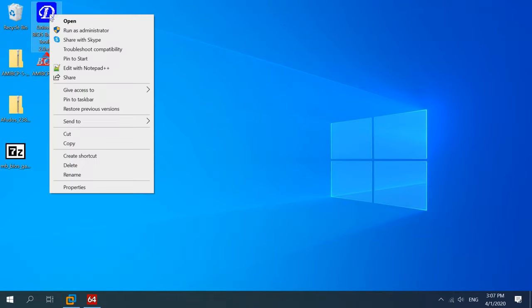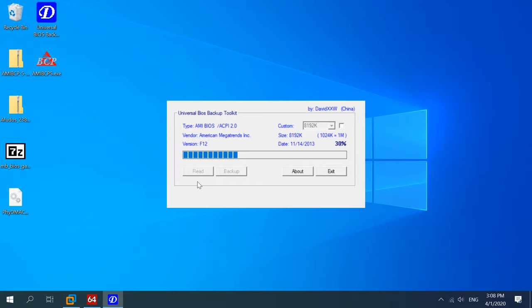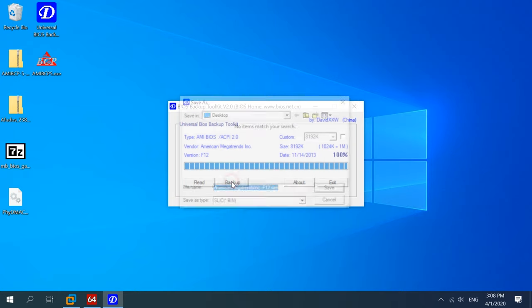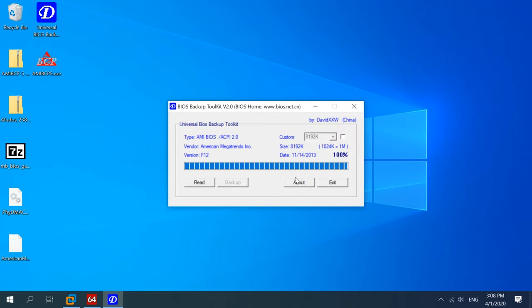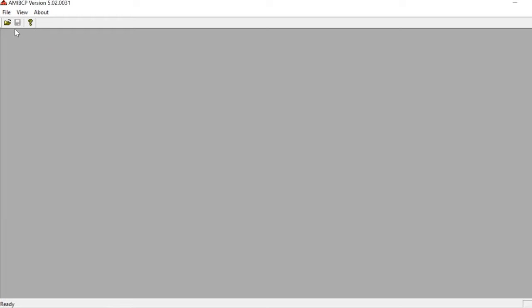Use the utility named Universal BIOS Backup Toolkit to back up your BIOS. Start the program, click Read, wait until the process is over, click OK, then Backup. Give the password to save the file and click Save. To view the contents of the ROM file you have just created, use another tool called AMIBCP.